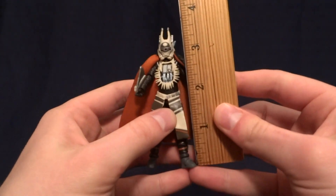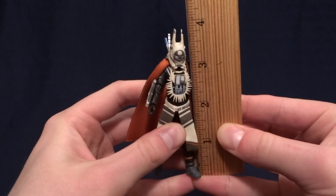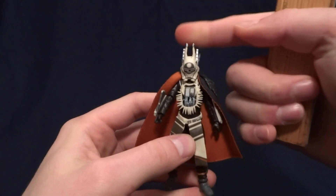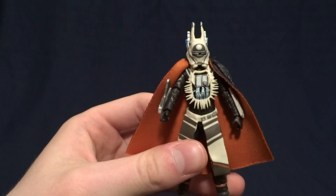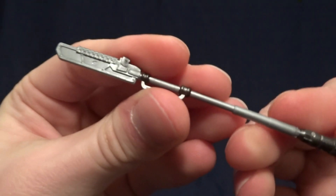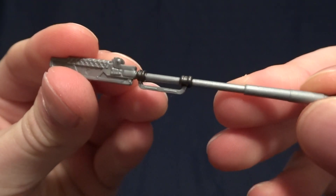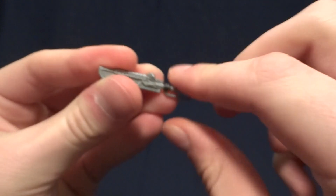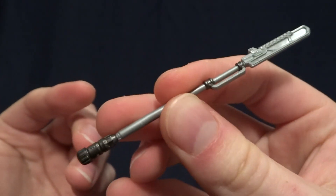Enfy's stands at about three and three quarter inches tall to the top of her helmet, so right in scale with all of your other three and three quarter inch figures. And she comes with actually a lot of accessories. The first one is her staff — very nicely detailed and painted, with these little details on it that look very nice. And of course, it does actually fit in her hands.